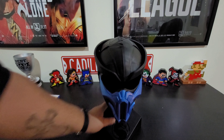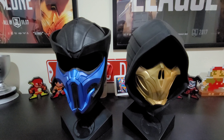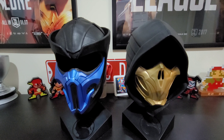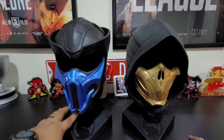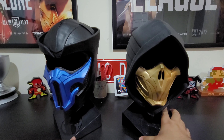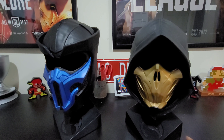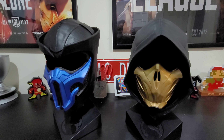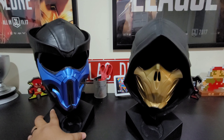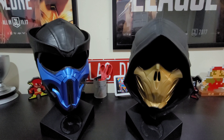I'm going to pause it and grab my Scorpion mask so you can see both side by side. Through the magic of editing, I'm back. On the left is the Sub-Zero mask — look at all the detail. On the right is the Scorpion mask. The Scorpion one came out in the U.S. in 2019, and the Sub-Zero one came out in November 2020, exclusive to Europe, exclusive to Game.